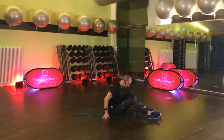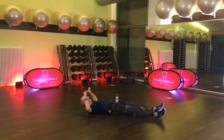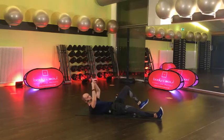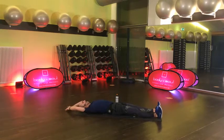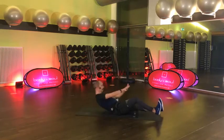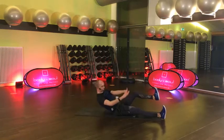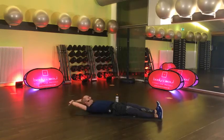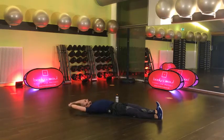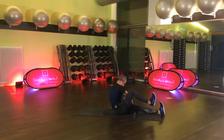Übung Nummer 3 aus dem Teil. Beine sind lang. Wenn du hochkommst, winkelst du ein Bein an und tippst einmal am Boden. Auf geht's, komm – und wieder zurück, die andere Seite. Immer eine offene Seite. Also nicht da wo du das Bein anhebst, sondern in die freie Seite.